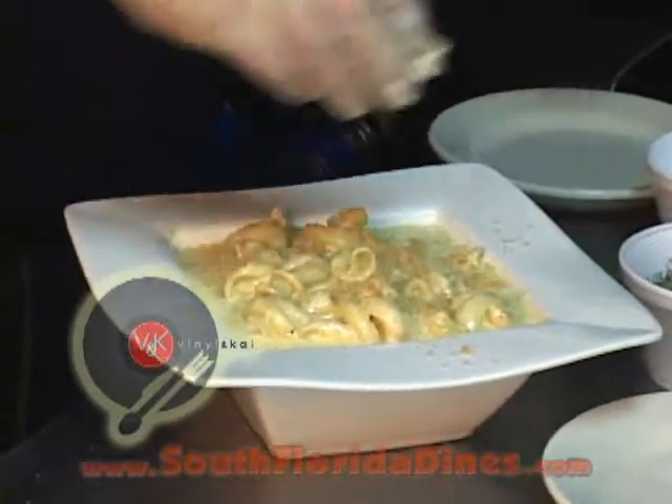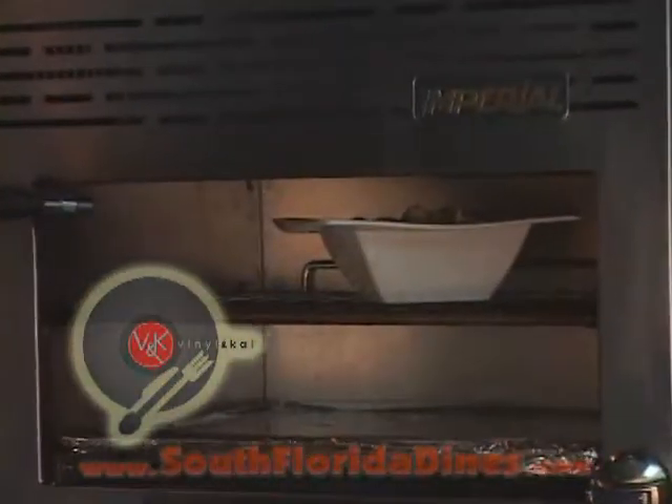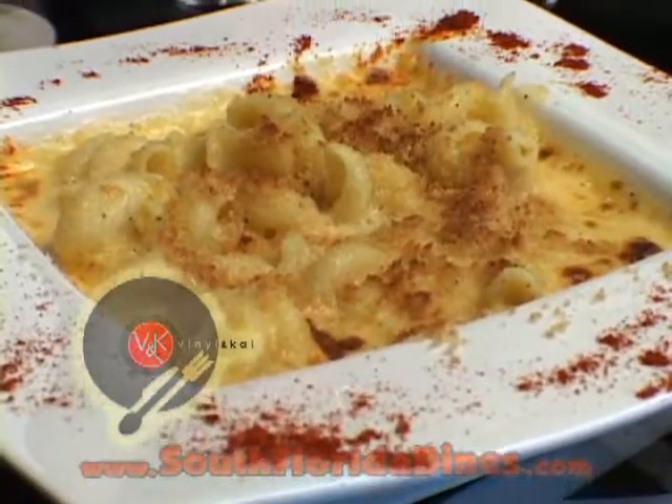Throw some more breadcrumbs on top and toast that away. And that's how we make our famous mac and cheese here at Vinyl Kai in South Beach. Thanks for watching us today.